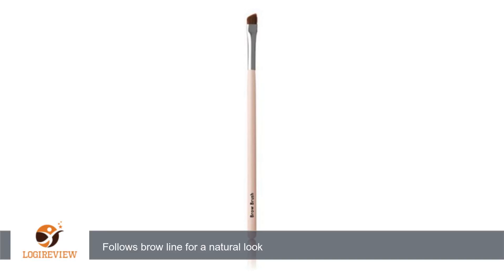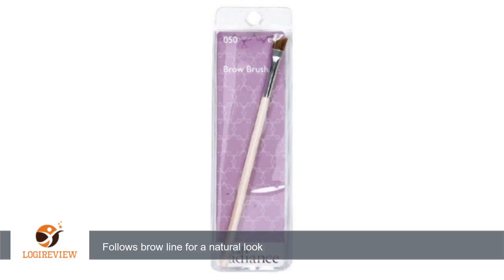A customer wrote: I need to use a brow liner that looks natural. Natural is it for me as I get older. This brush works for me no matter what brow powder I use. It gives a clear, simple line that is not overwhelming. I can follow the line of my brow easily.